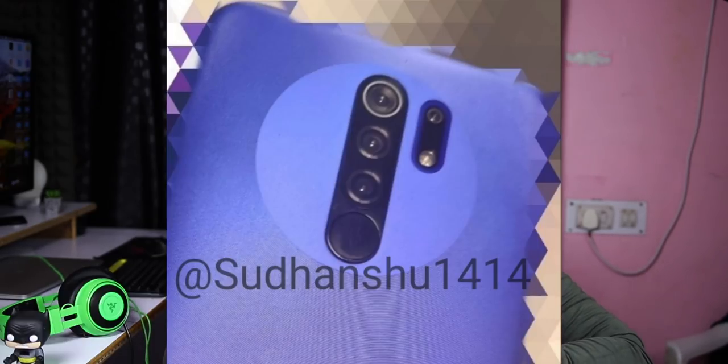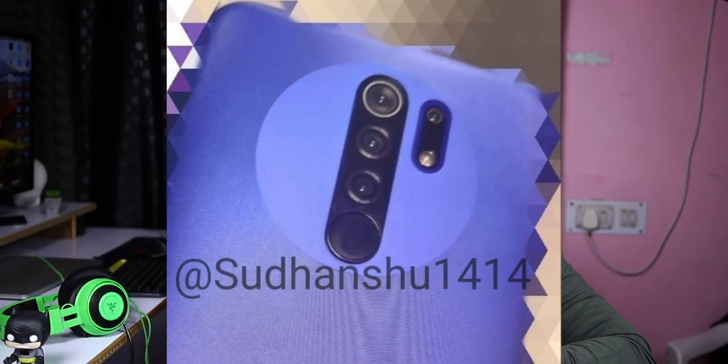We have a Redmi 9 live image. It is a budget phone with a MediaTek G80 processor. We have 4 cameras on the back side — a quad camera setup with a 13MP main camera, 8MP wide-angle camera, 5MP macro camera, and 2MP depth sensor.